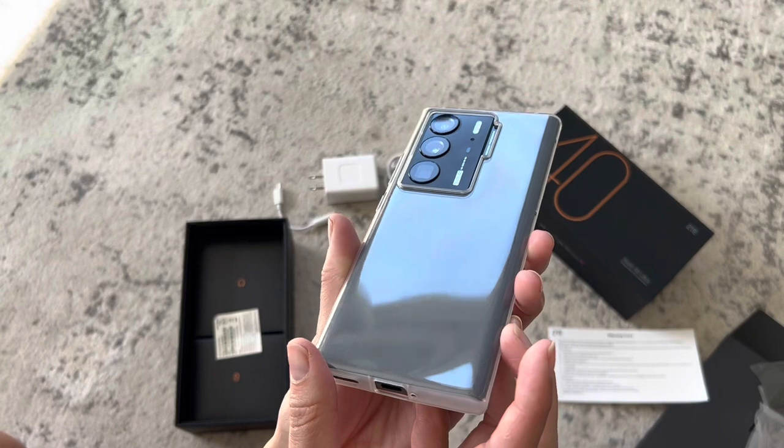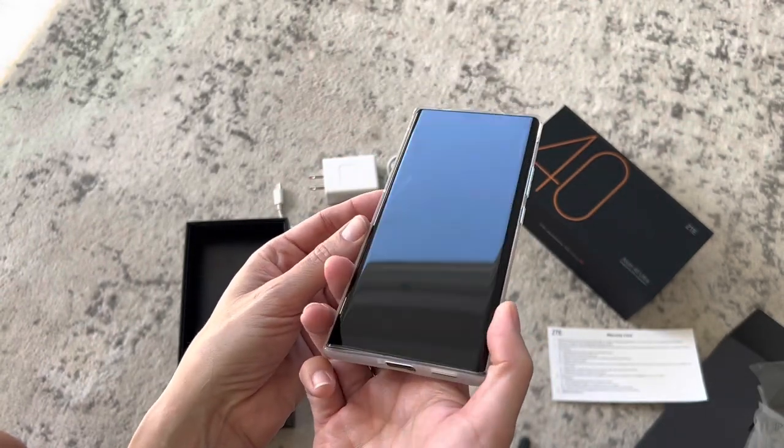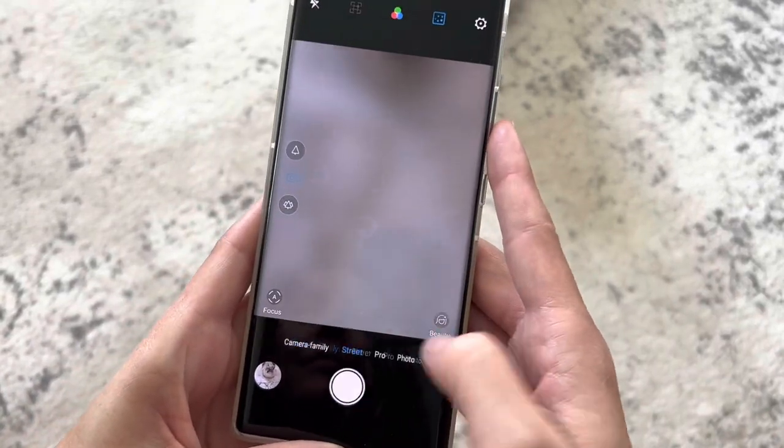The battery on this phone is also an incredibly powerful 5000 mAh battery. My favorite part of this amazing camera is the incredible photo quality.